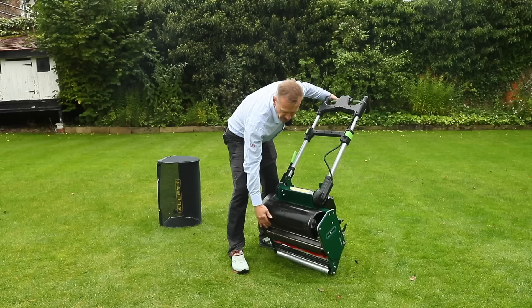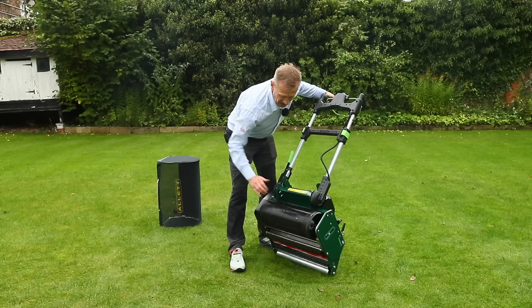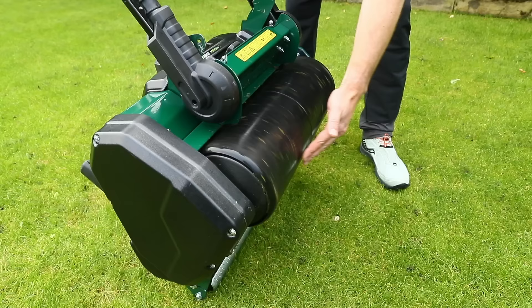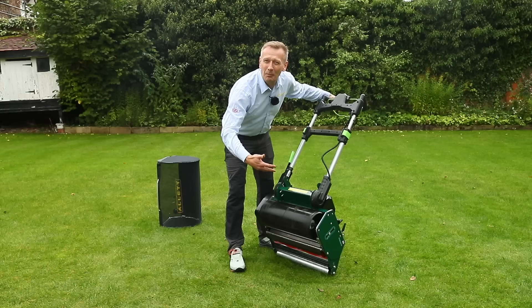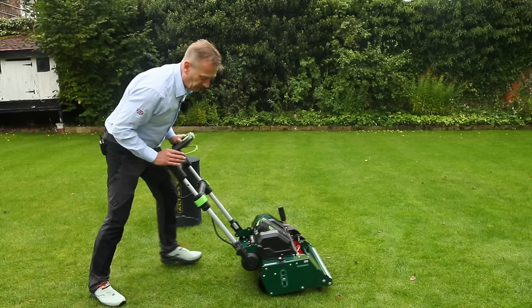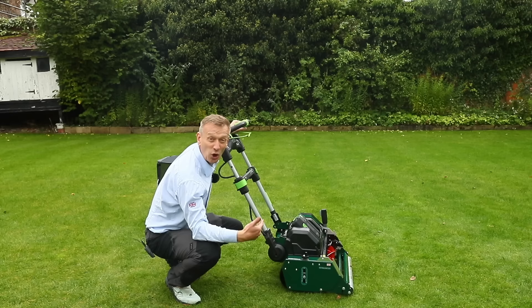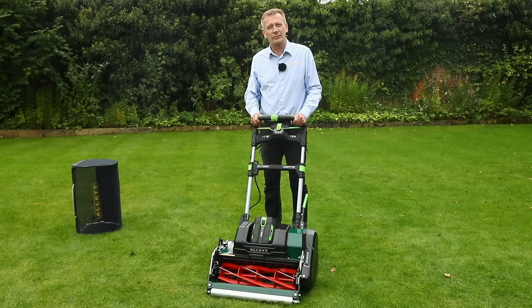The mower has all the normal Allett rear roller advantages — a split rear roller on both the 20-inch and 17-inch machines where each side can turn separately. With electric drive there's no fuel spillage concern. The roller is also designed to extend beyond the end plate, so you can pull the mower up to a curb, edge, or step and just lift it up on the roller without having to pick up the whole mower.